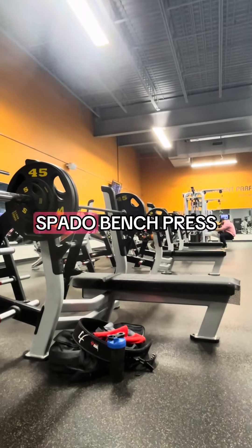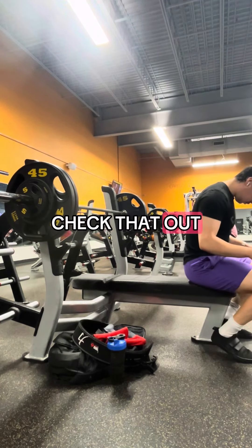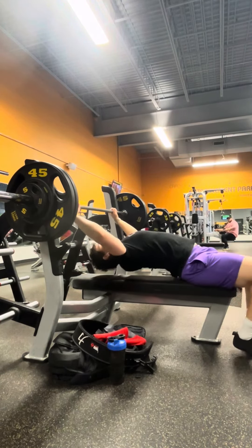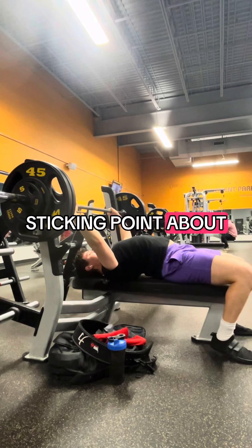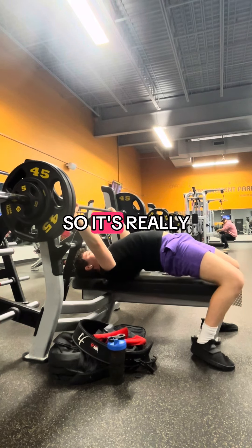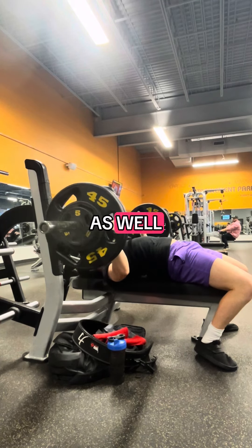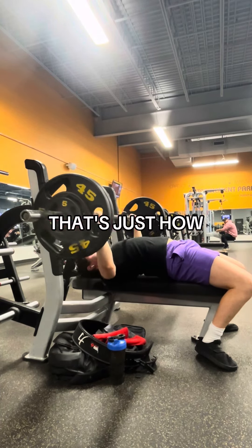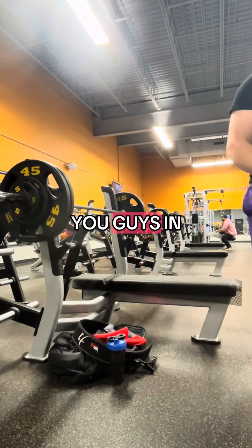We finish this off with Spoto bench press. I really like Spoto — I made a video on this recently if you want to check that out. The idea behind it is that you're really just working on the lockout range, working on where you struggle the most. For me, I struggle at a specific sticking point about mid-range and then pushing the rest of the way to lockout, and Spoto is essentially only doing that movement. It's also an overloading movement, so I'm able to get more weight on the bar. You're going to see some very solid pauses for the first two reps, and the third one is pretty good as well. And that's this week — see you guys in the next one. Peace.